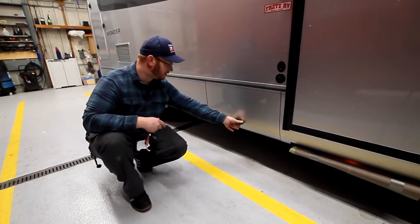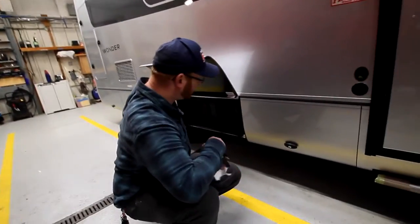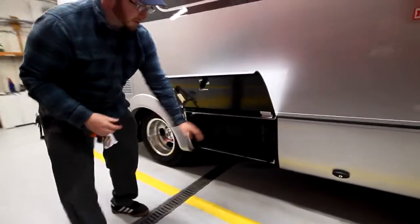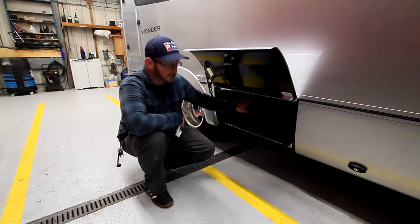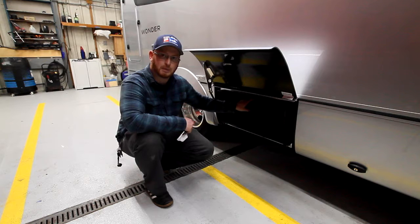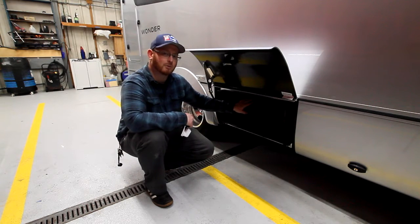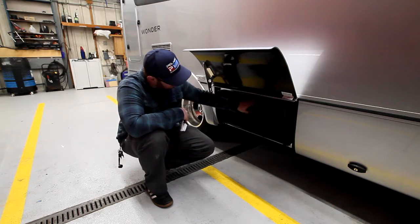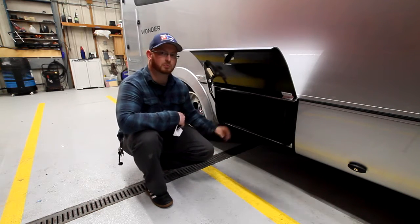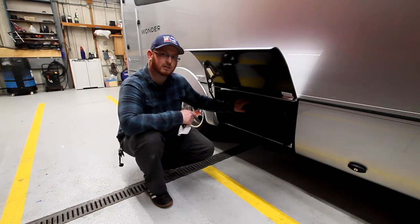Further down in this compartment is our electrical compartment. This houses our inverter, which is this big gray box here. And we have our two AGM batteries. This will give you better power than most of the campers on the market. These are wired in parallel, so it's going to give you more amperage instead of voltage.